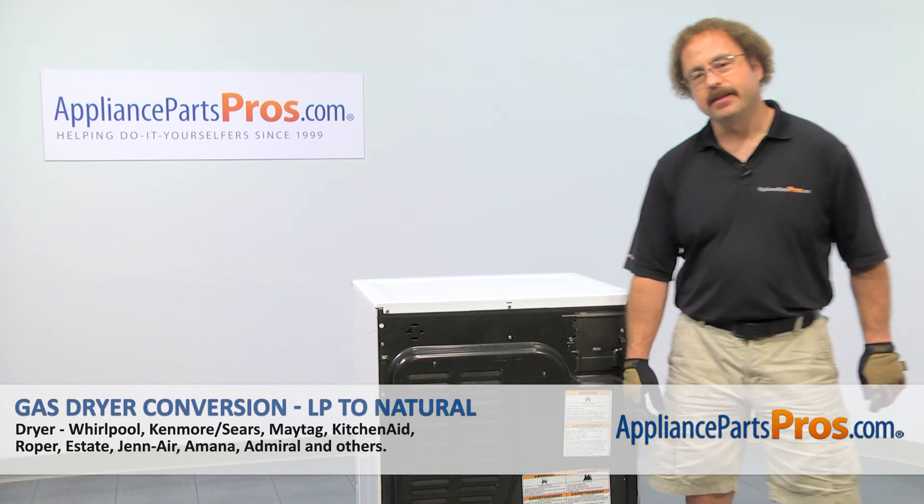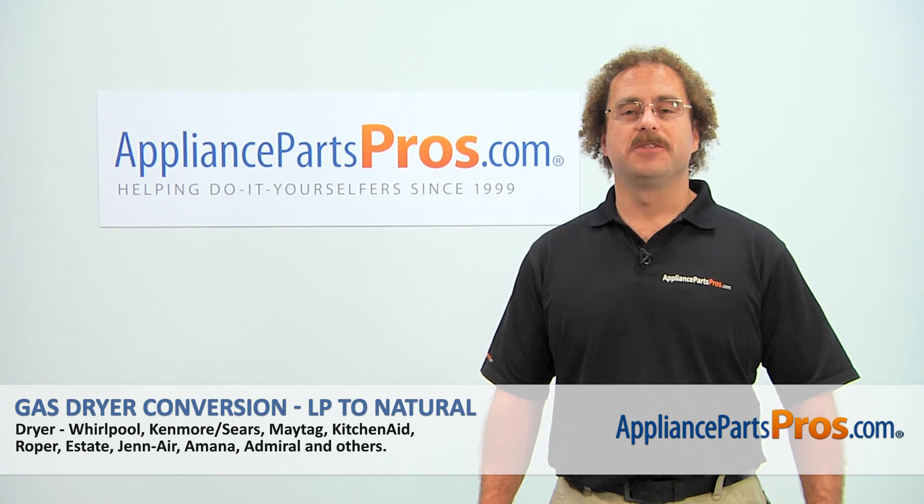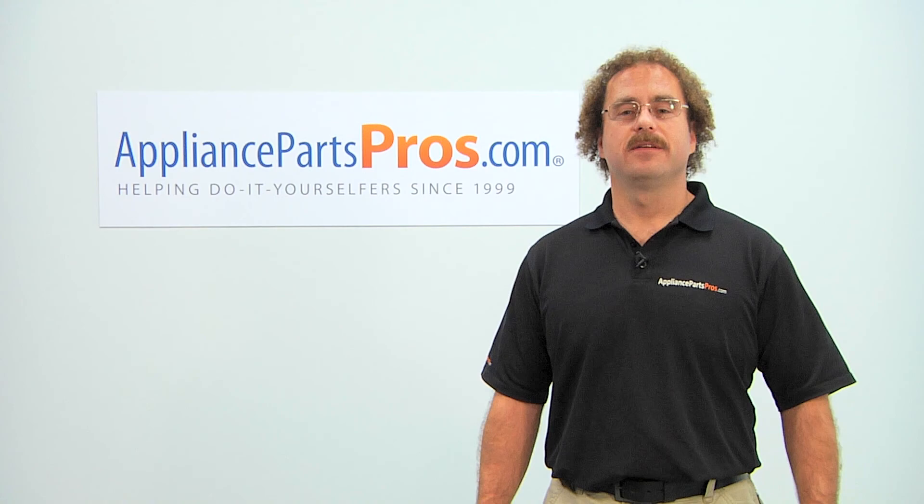Now that we have the dryer put back together, we can plug it back in and take it for a spin. Thanks for joining us for another successful repair, brought to you by AppliancePartsPros.com. Check out our other repair videos on our site, Facebook, and YouTube.